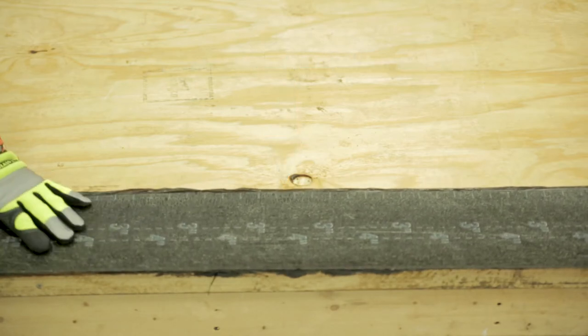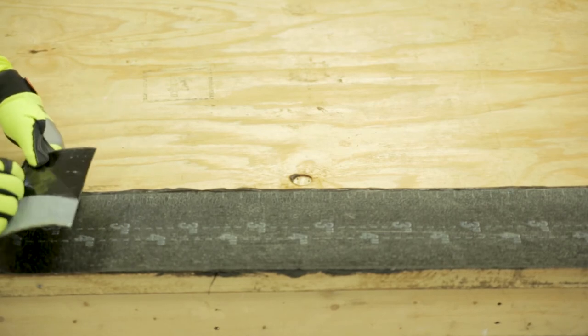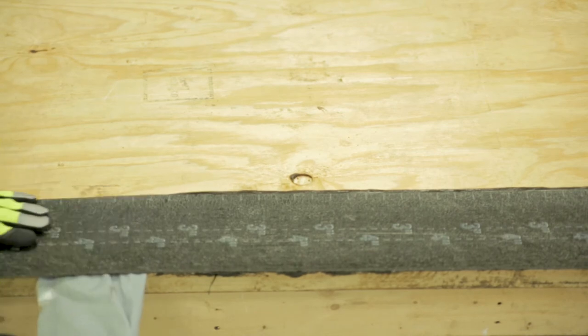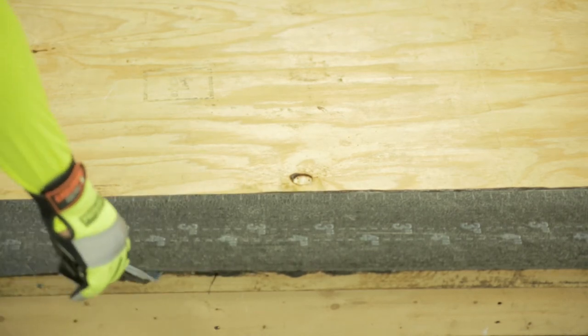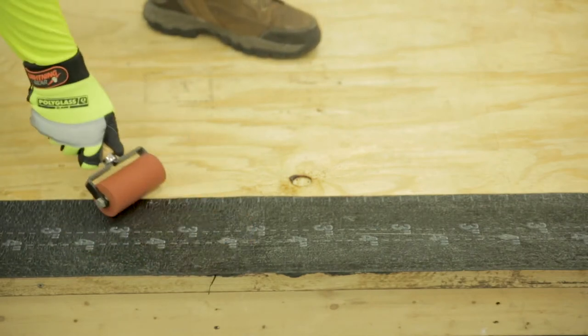Begin by installing the base layer, placing it on the deck and allowing enough extra material to turn it down the face of the deck, but not longer than the face of the metal edge. Once the base layer is set in place, remove the release film and install the product. Remember to use a hand roller to ensure full adhesion to the surface.